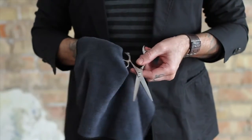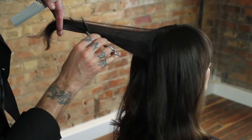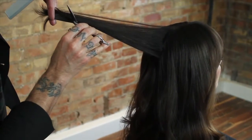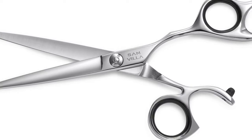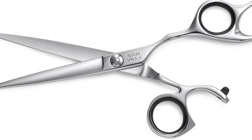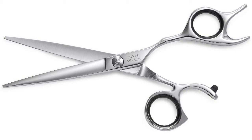Simple care and maintenance. Our Essential Series shears are an essential tool for any stylist's toolbox and we're proud to offer this alternate level of shear as a complement to our Signature Series. Thanks for watching and learning about our Samvia Essential Series shears.